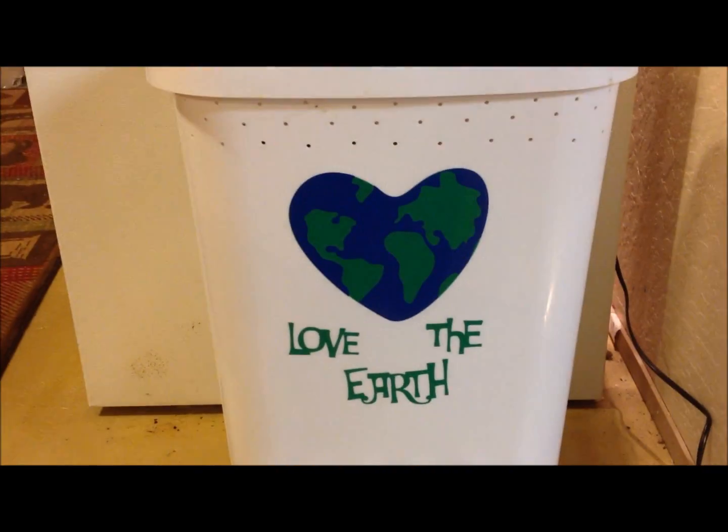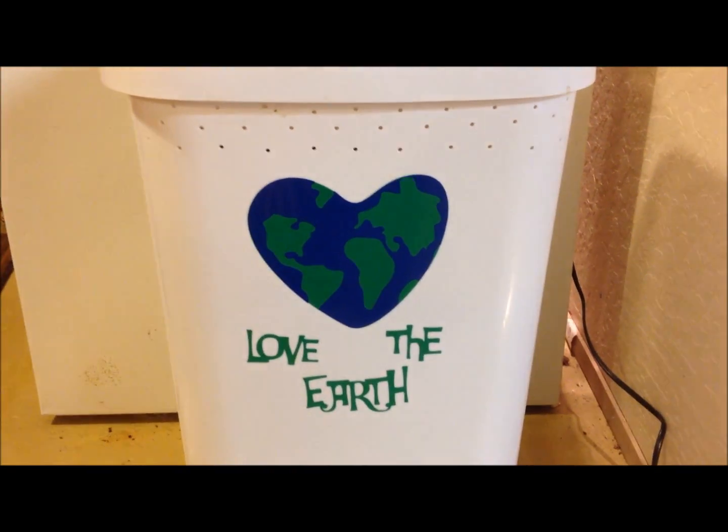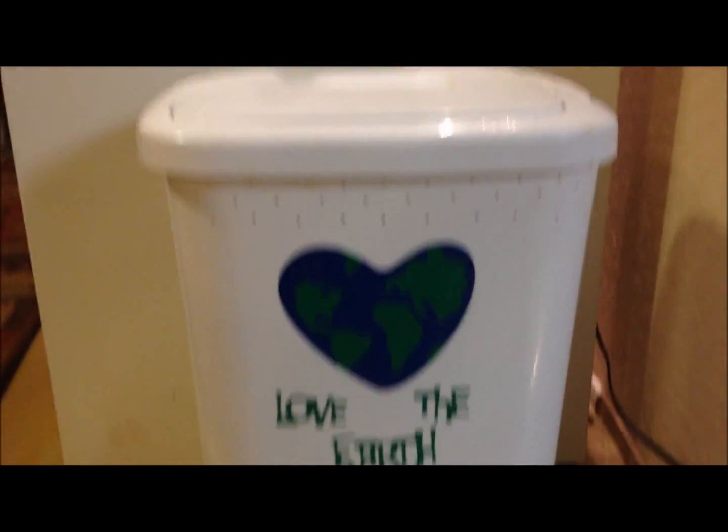Hi, this is Sandy from Wormsandstuff.com, and I want to show you in a video how my flow-through bin works.